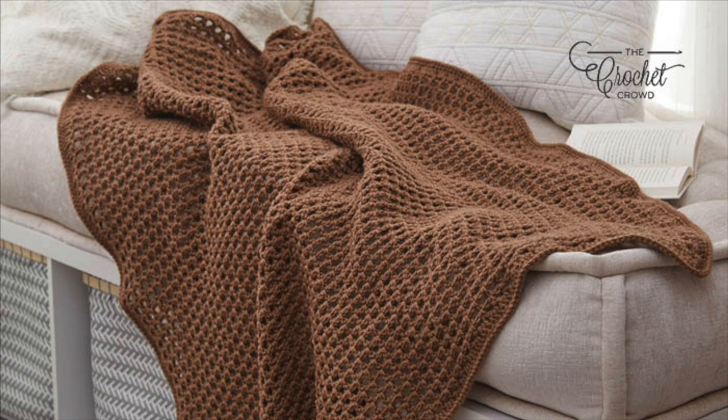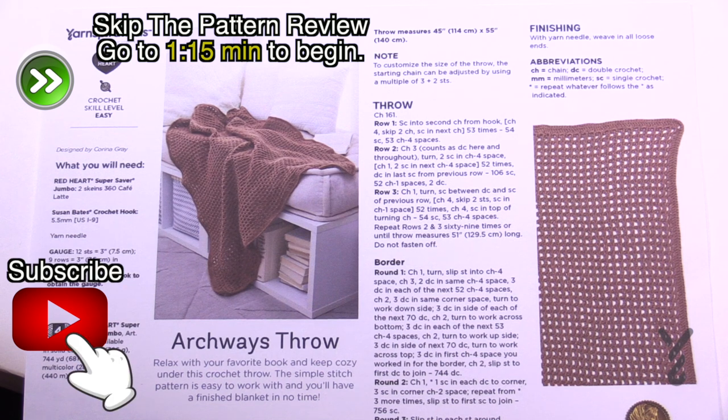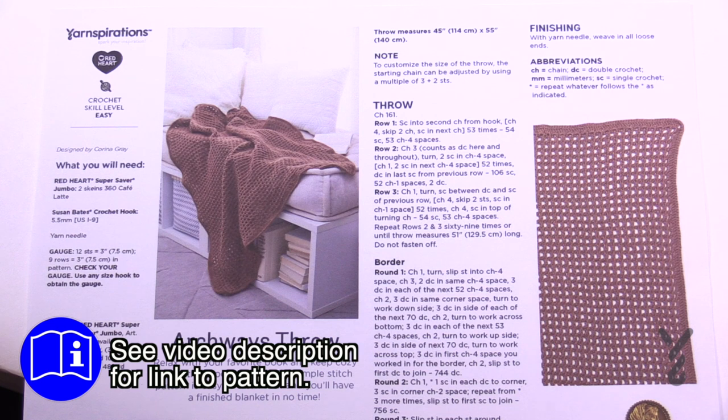Welcome back to The Crochet Crowd as well as my friends over at yarnspirations.com. This is a request that came in through our website for the archways throw, to demonstrate how this is done. Today I'm gonna show you a quick swatch because once you see it, it's actually like a grid and then you're just gonna trace it with a quick little border.